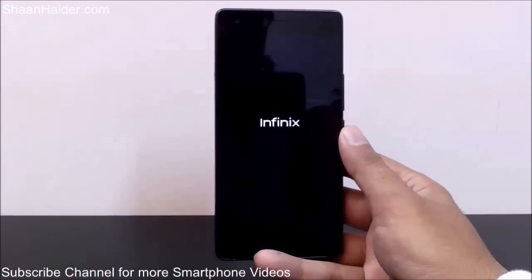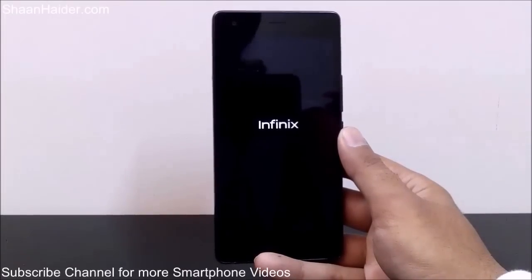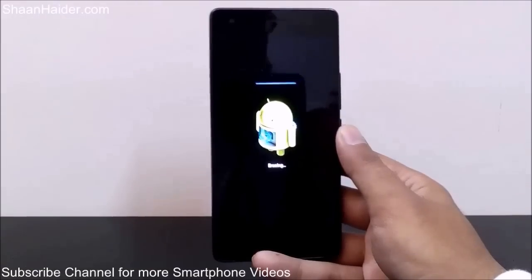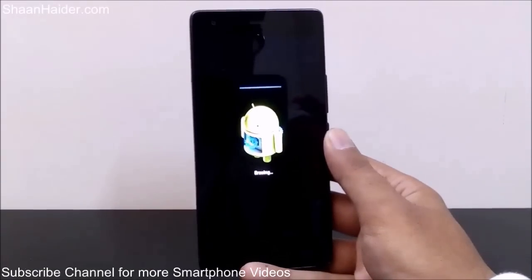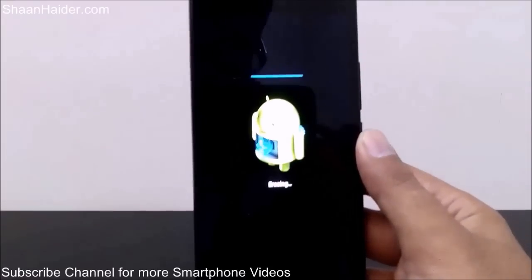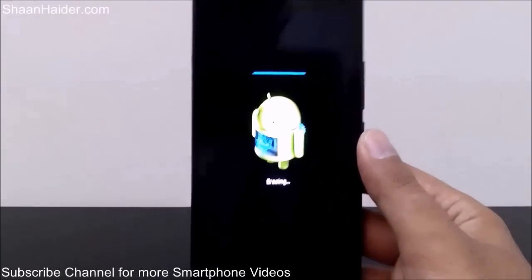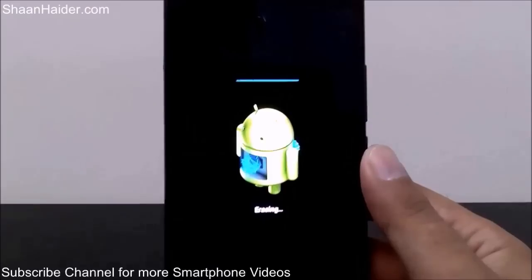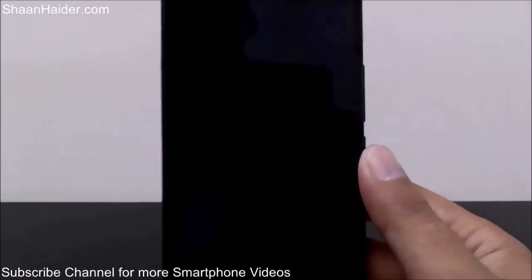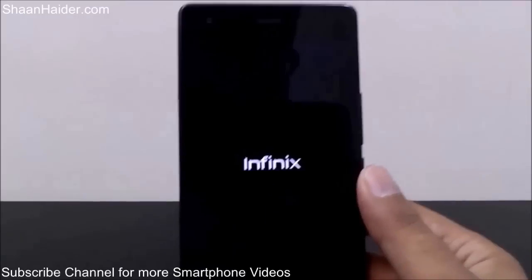Once the process is finished you will get a brand new phone and all of the content previously available on your device will be erased. You can see the process has started and it is showing the erasing message. The device is now booting up again.